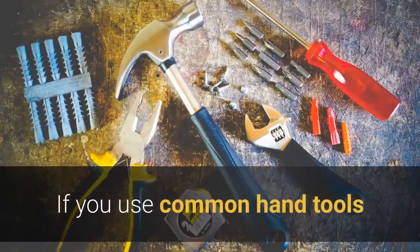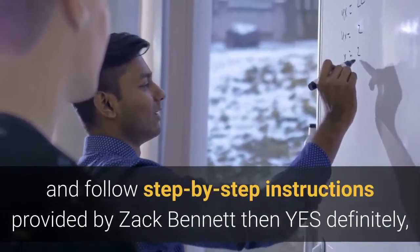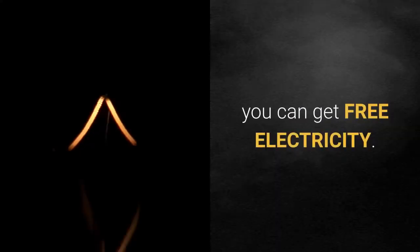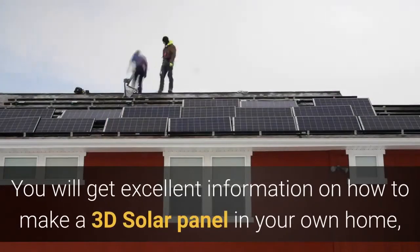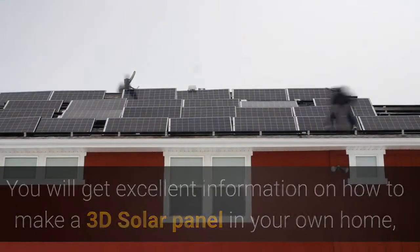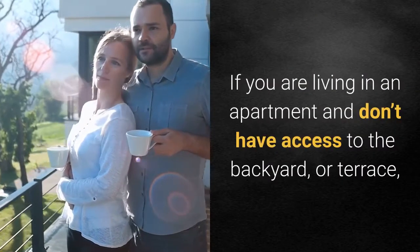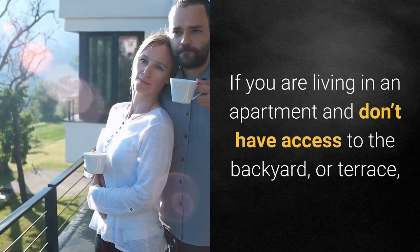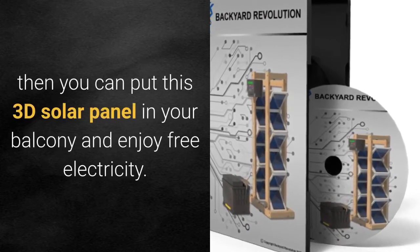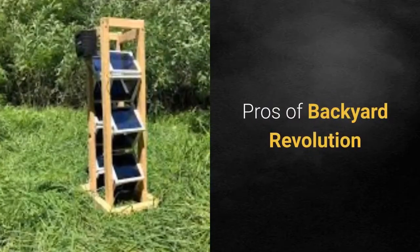If you use common hand tools and follow the step-by-step instructions provided by Zach Bennett, you can get free electricity. You will get excellent information on how to make a 3D solar panel in your own home and learn how it works. If you are living in an apartment and don't have access to a backyard or terrace, you can put this 3D solar panel on your balcony and enjoy free electricity.